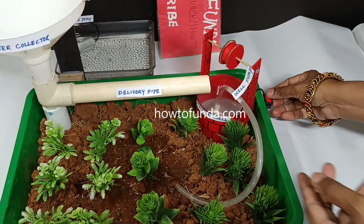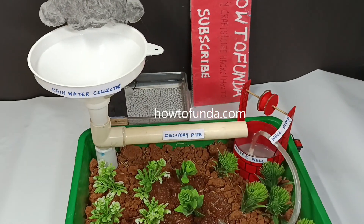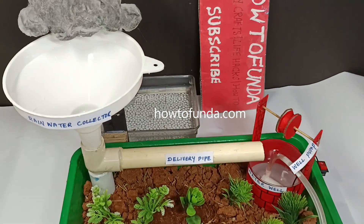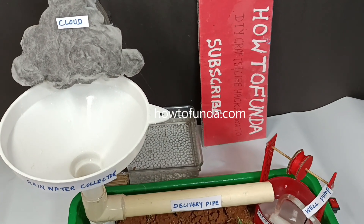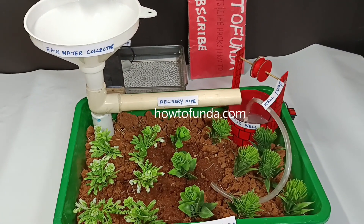So this is how the entire working model works — rainwater harvesting for agricultural fields — that is what we wanted to demonstrate in this video. If you guys really like this video, please click on the like button and share with your friends, so that they will also get the benefit out of this rainwater harvesting system.